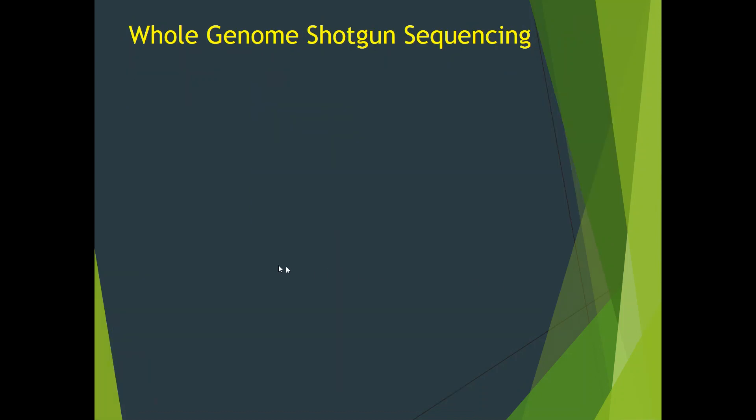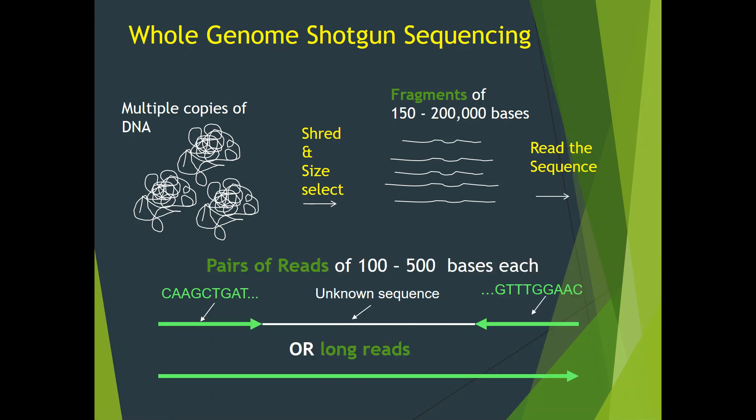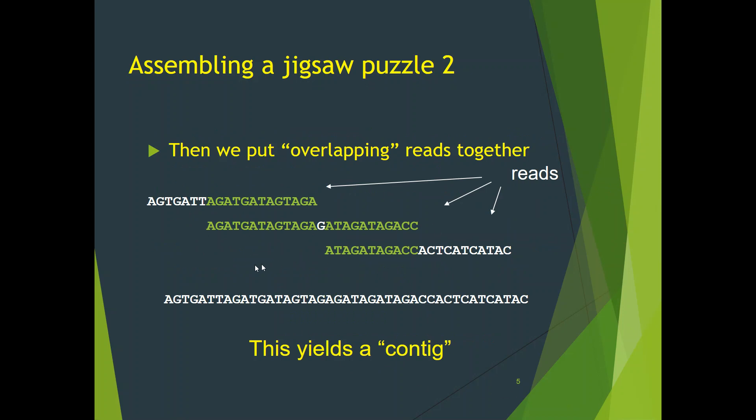Let me quickly overview the whole genome shotgun sequencing and assembly approach. We start with many copies of DNA, which we shred and sometimes size-select into fragments of 150 to 200,000 base pairs. No information is retained of where the fragments came from in the genome. We then either read the sequences of the ends of the fragments, yielding pairs of reads, or read the long fragments entirely, yielding long reads. The task of assembly then becomes akin to assembly of a jigsaw puzzle. Multiple copies of DNA provide multiple coverage by reads. We first look for reads whose end sequences match or overlap, suggesting they came from the same region of the genome. We then merge overlapping reads together, which yields contigs.